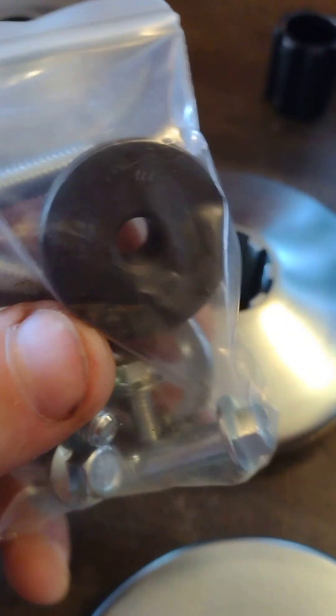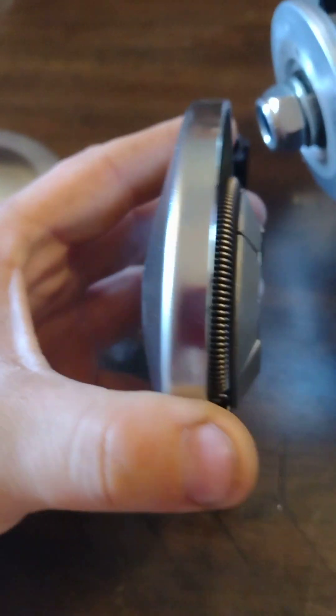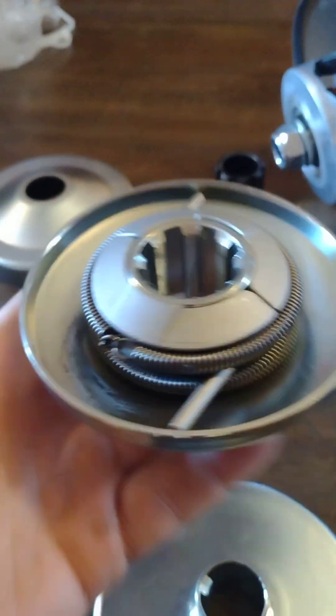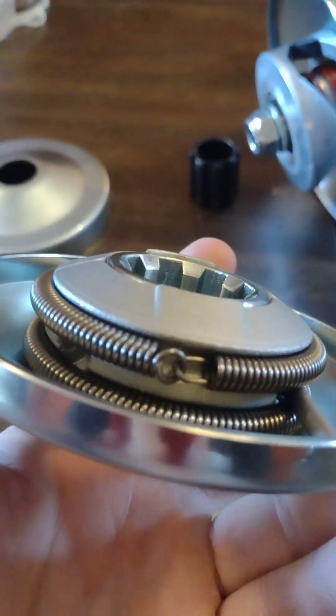That black ring — it holds it, bolts into the middle, and holds it together. I don't know if it's supposed to stay together or come apart that way. Like I said, I have a scale and I can weigh everything. It's pretty heavy duty — there are the clutch springs.